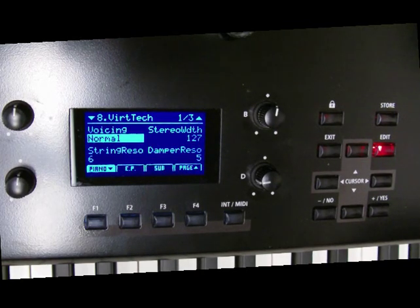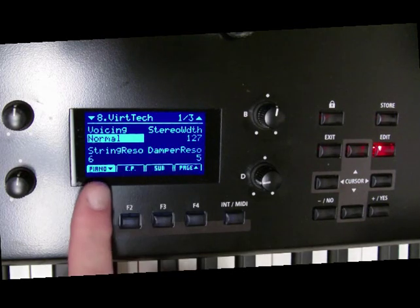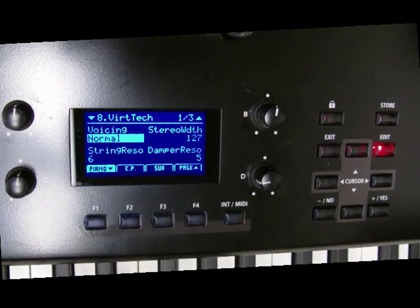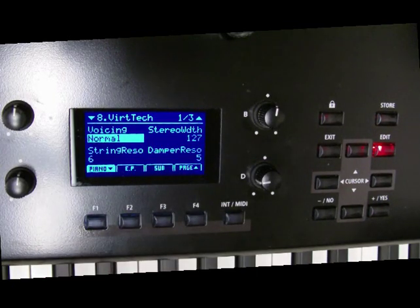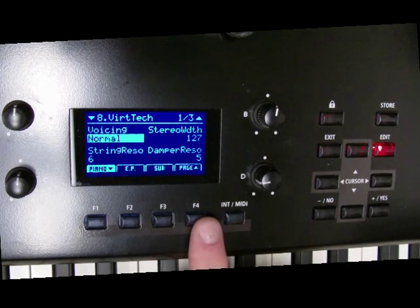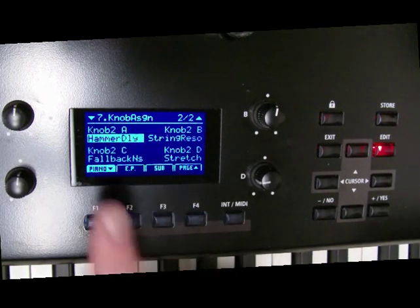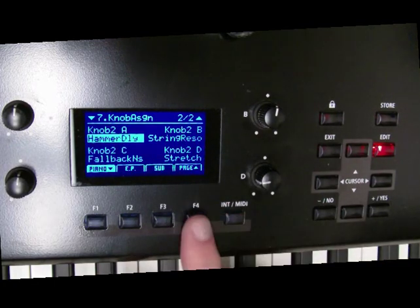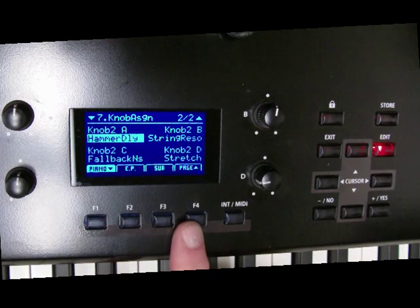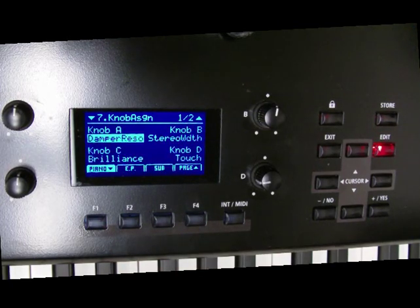Going to another page: hammer delay, string resonance, fallback, stretch. You can actually do stretch tuning on this. It's just so cool how many things you can actually change.